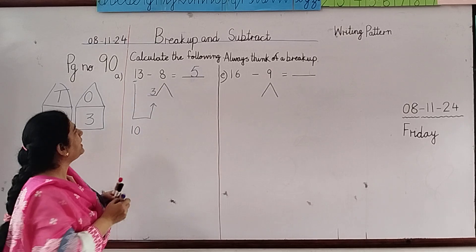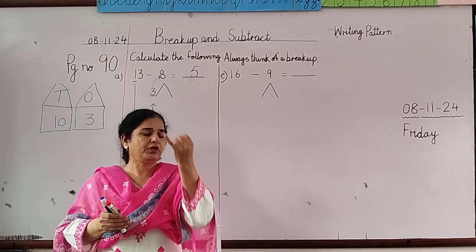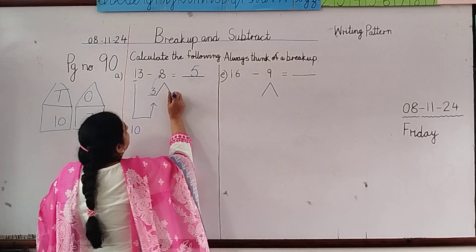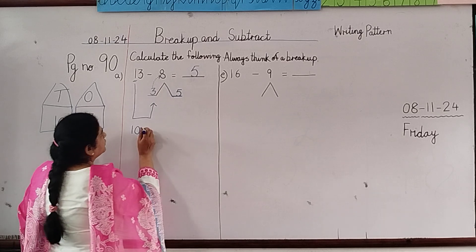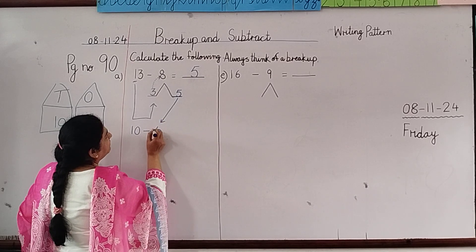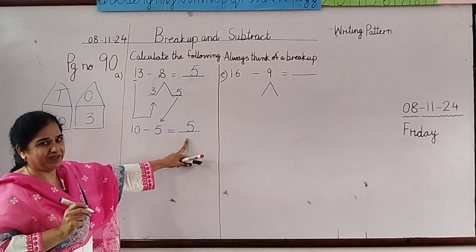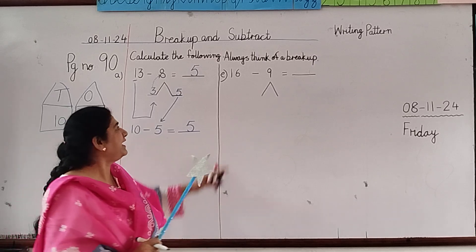Now children, we are going to count from 3 till 8. Hold 3 in your hand: 3, 4, 5, 6, 7, 8. From 3 till 8 there are 5 numbers, so we write 5 here as the leftover. Now we use the minus sign: 10 minus 5. Tell me — 10 minus 5 is 5. Very good! Star for you!